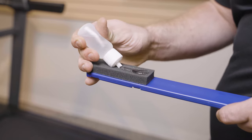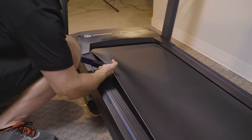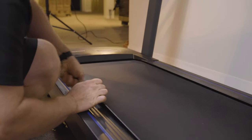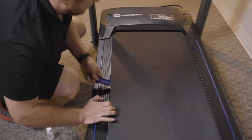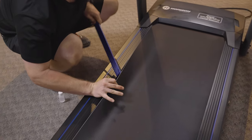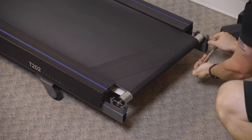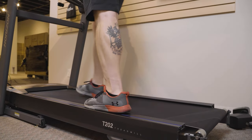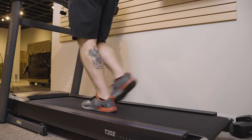Start by applying silicone lubricant to the top third of the treadmill deck under the running belt. Tighten the rear bolts to where you originally marked them prior to cleaning the unit. Step onto the belt and move it along manually to spread the lubrication to the entire length of the deck surface.